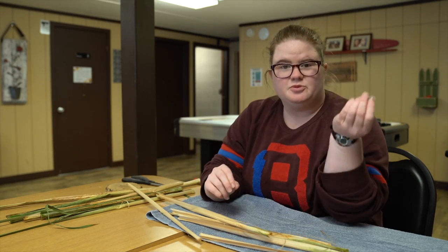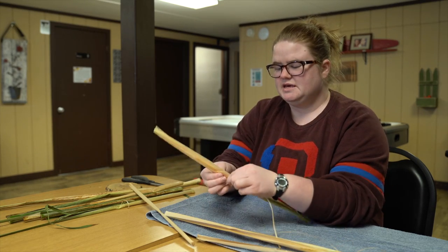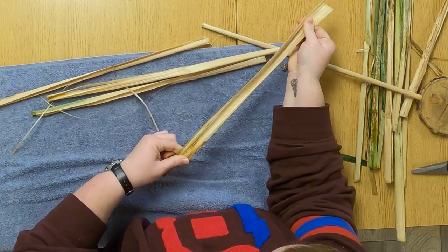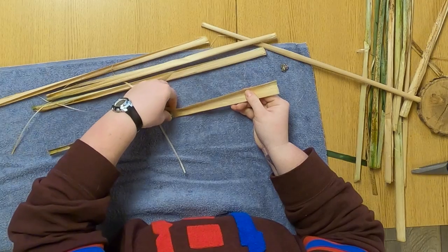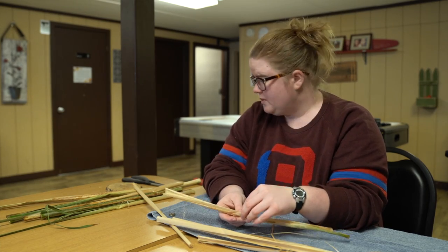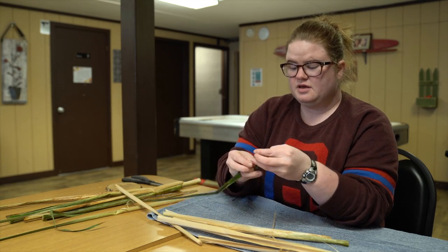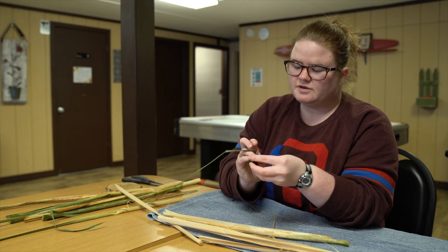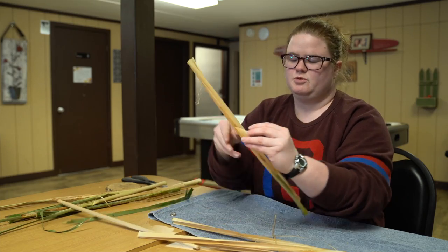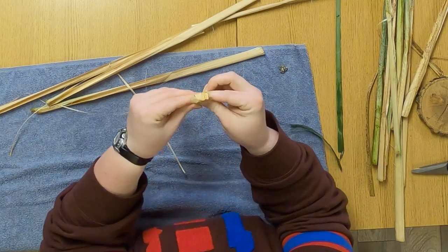The first thing we're going to make is the head. Remember, we grabbed our fool's gold. So we're going to take one of these thicker pieces and carefully flatten it out so we can place our head right there in the center. If your head form is bigger, or you want to wrap the head itself, you can wrap it in another part of the leaves so it's more covered and the fool's gold won't shine through. I'm just going to fold mine over to make this guy's head.